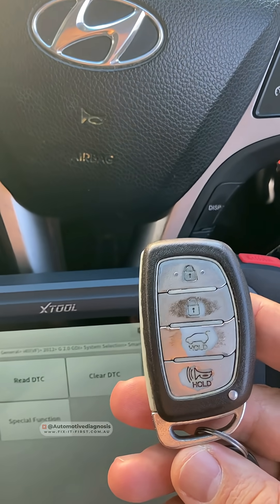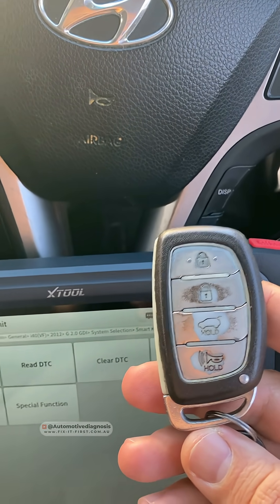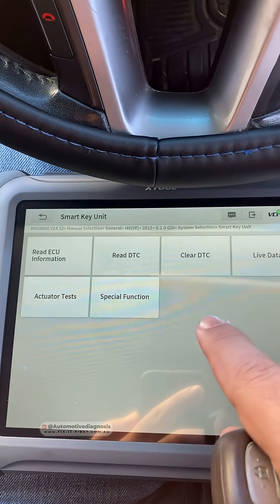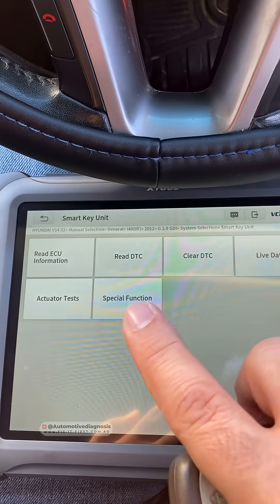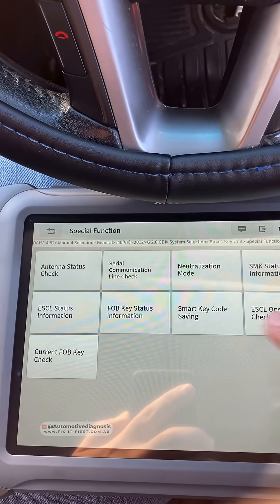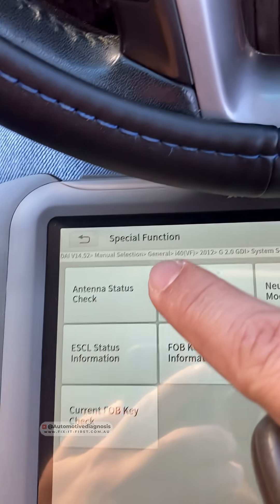For detecting the smart key, there are some low frequency antennas in the car. In the device, as you can see, I have already connected to the smart key unit. I have some options in here, but I need to go to Special Functions. You have a few options here — this is what we are after.